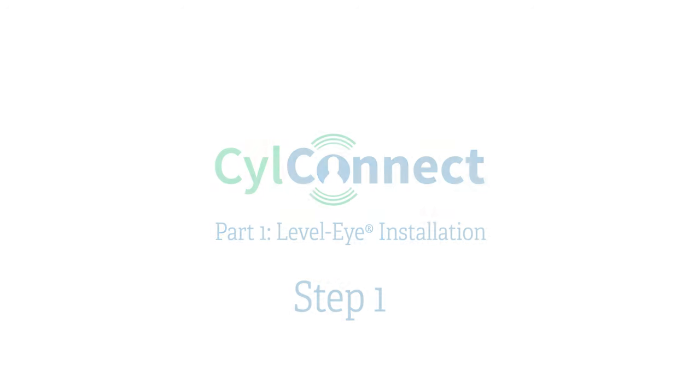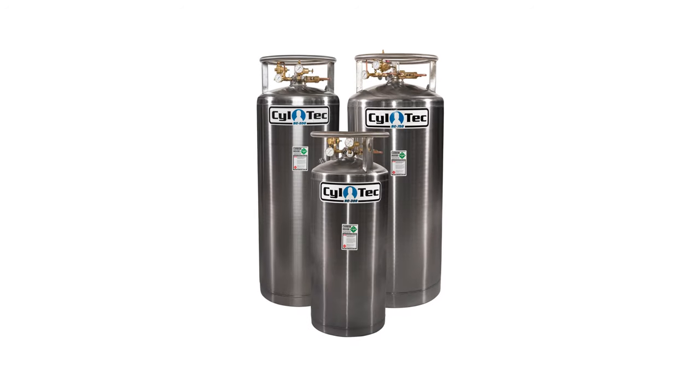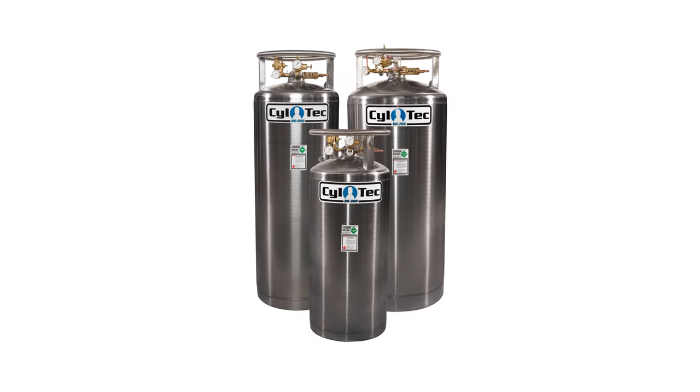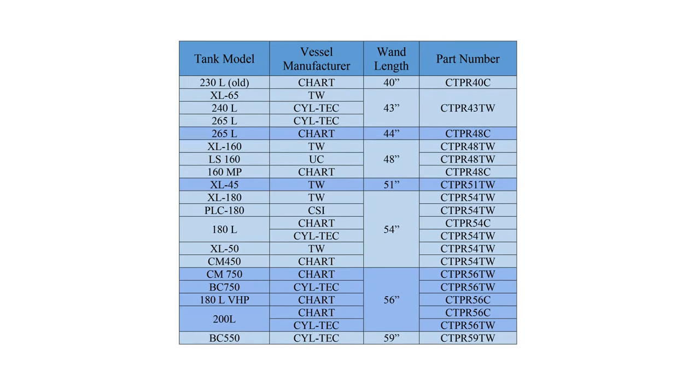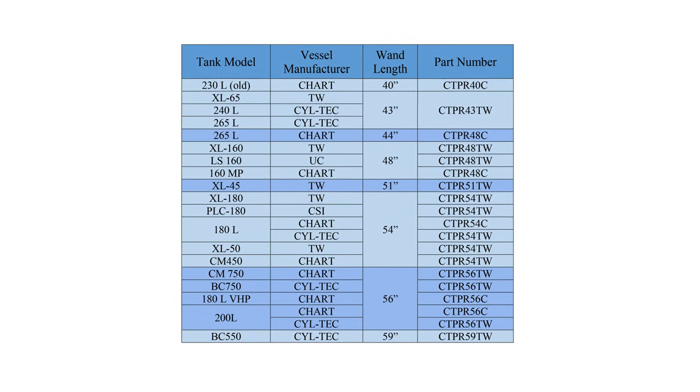Step one: figure out which make and model tank you will be installing the Level-Eye into and determine the necessary wand size. Siltek stocks various sized wands for different models of doers.